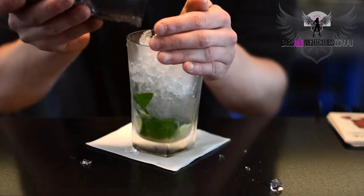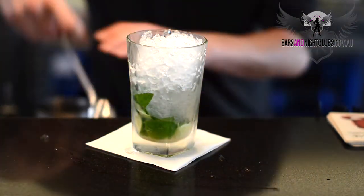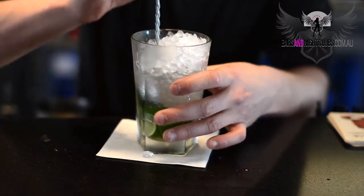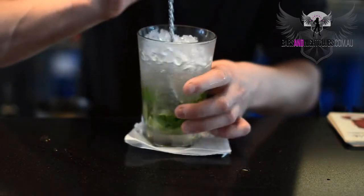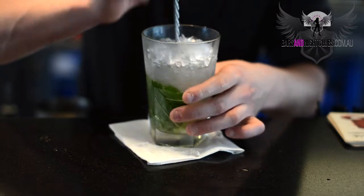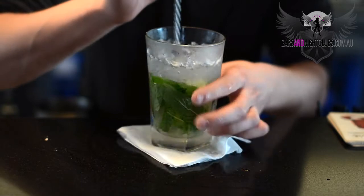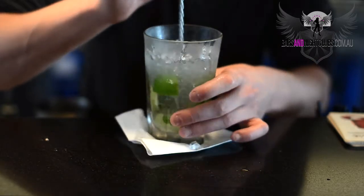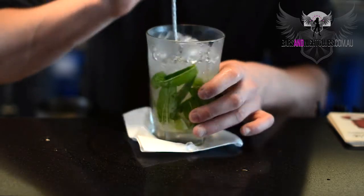Add crushed ice. What we're doing here is actually churning it. You don't want to shake a mojito because the ice will actually break up the mint and you'll end up with little pieces of mint floating around everywhere in the drink. They tend to get stuck in people's teeth.